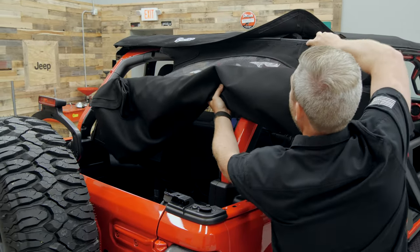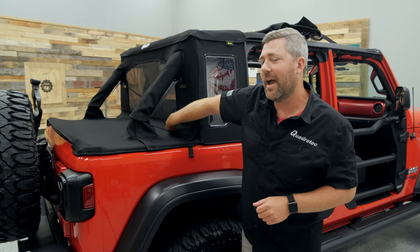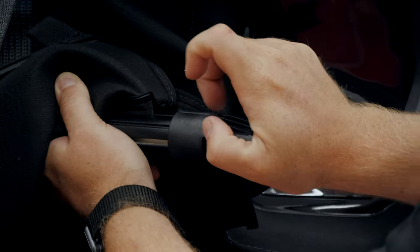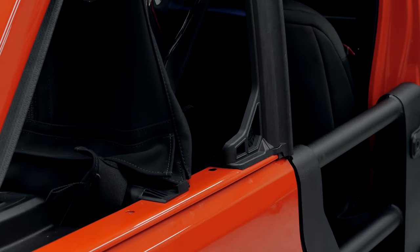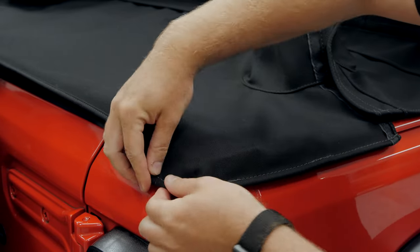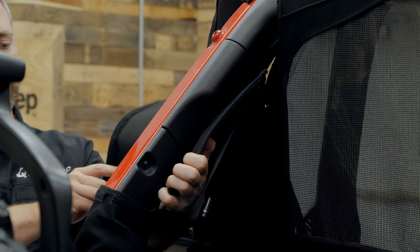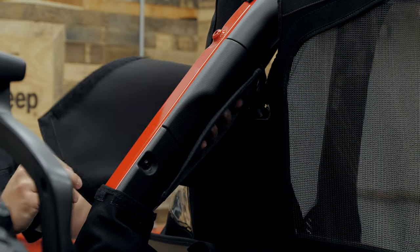Next, the retainer bar at the front edge of the duster deck cover and the bottom of the cab closeout gives the soft top the rigidity it needs to stay weatherproof and keep everything in place. Then stretch the duster deck cover back, install the tailgate retainer bar, and close it in place behind the tailgate. That wraps up and around the base of the sport bars, and then you can add on those sport bar wraps to give it a clean, finished look from the outside.